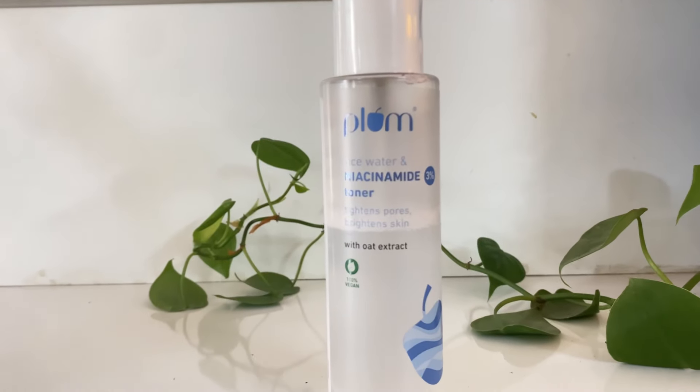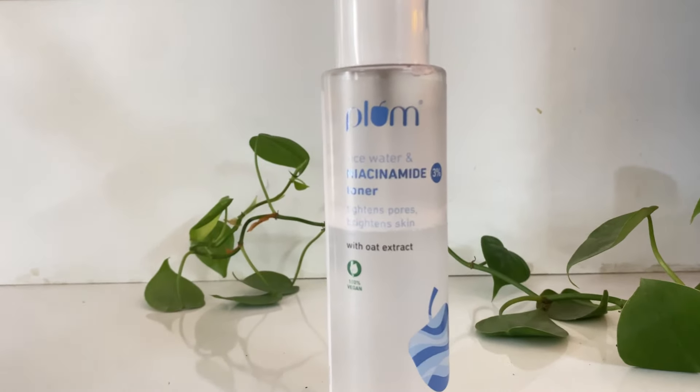Hi everyone, welcome to my channel. If you are new here, I am Srishti. Today I am going to review the Plum 3% Niacinamide Toner. This is the Plum 3% Niacinamide Toner — it has rice water and oat extract, both of which are good ingredients.